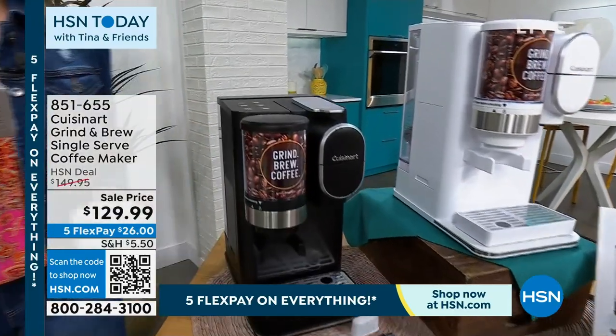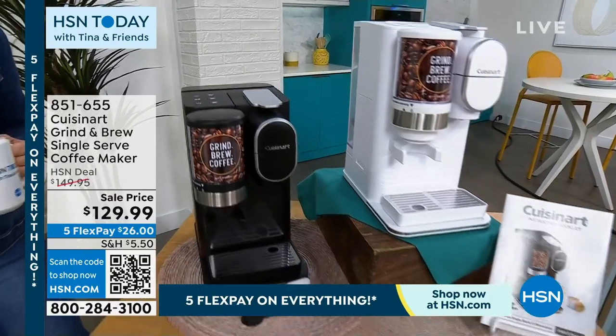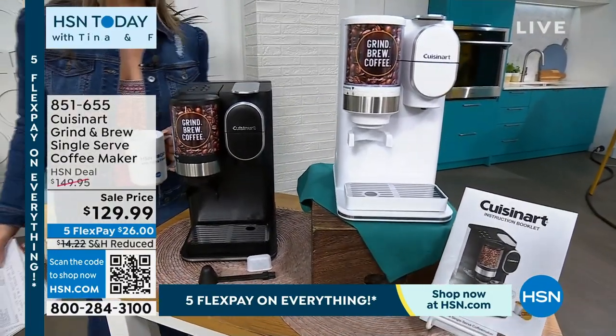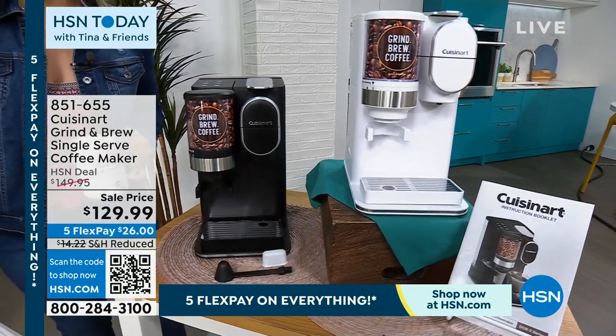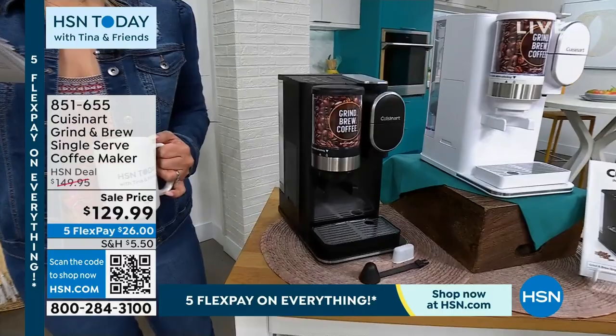The reason this is such a big deal — it's a launch. This is probably the first time you're seeing this, and it's $20 off today. We also have Five Flex Pay on everything because we have an Into the New event that we are celebrating today. With Five Flex, you can get this home for just $26.